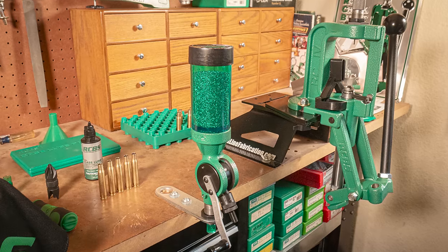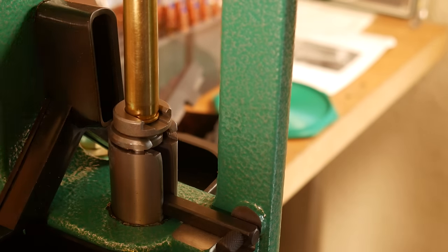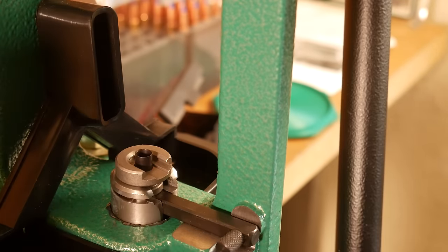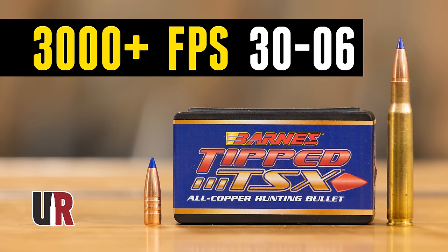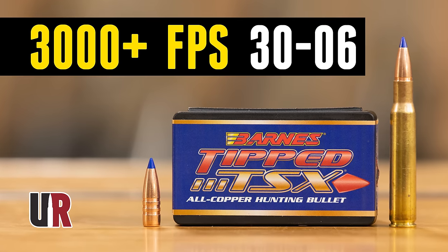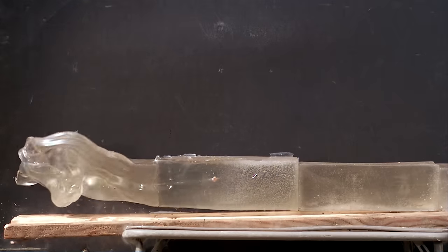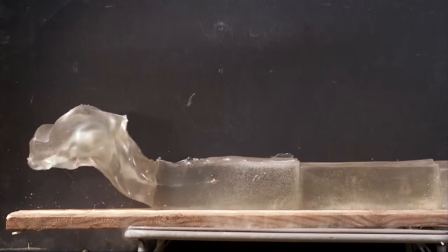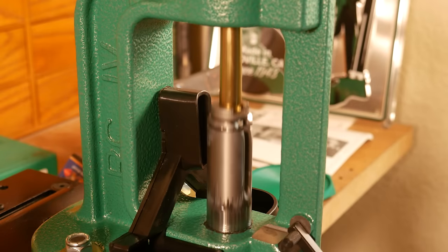I took all this RCBS gear home and set it up on my own bench to do some loading with it. I had to figure out what I needed to load — what was I low on? Earlier this year we had worked up a really good load for the .30-06 with a 130-grain Barnes TSX bullet. The velocity out of that is just phenomenal, the recoil is pretty mild, and it's a proven big game bullet. So I decided to load some more of those to finish off my supply.